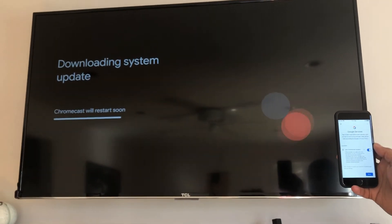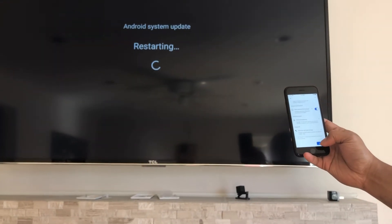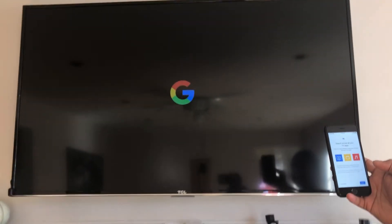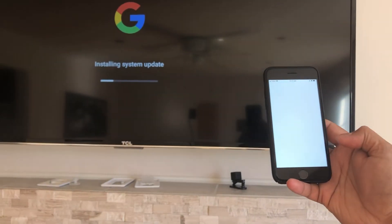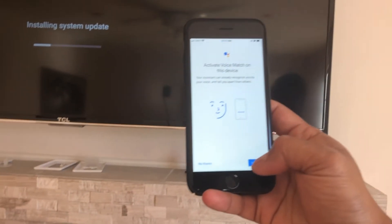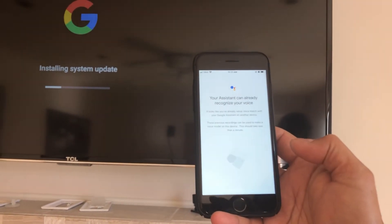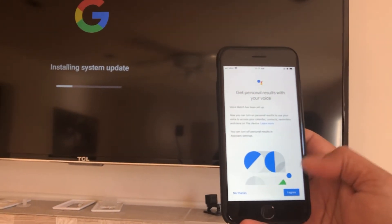It's downloading a system update. Accept, then it restarts Android on the TV. It asks to search across all your TV apps — I hit allow. Then activate Voice Match on the device — I agree, agree, and agree again.